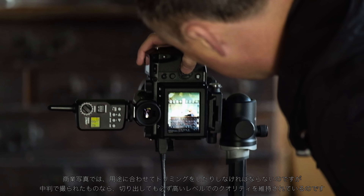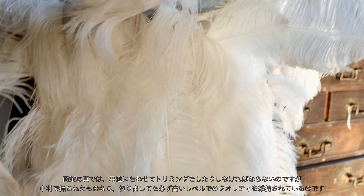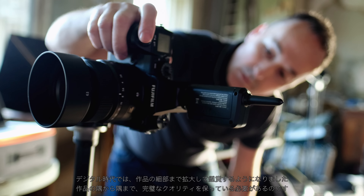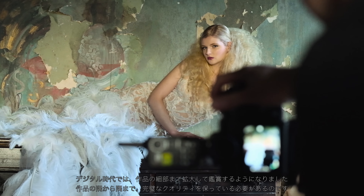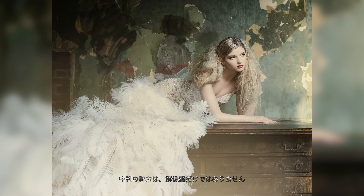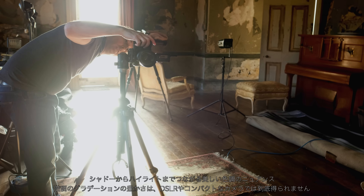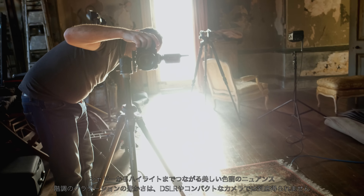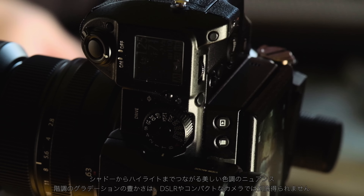When you have that quality and that sensor size, you've always got that security if you just need to crop into one of your frames and still retain all that lovely detail. That's the good thing — the sensor size and that ability to still have that safety net, that information there in your image without losing quality. A medium format sensor just offers such a nuance of tonal range all the way across from shadows to highlights, which is absolutely beautiful — you'll see details in shadows and highlights that you won't necessarily get in a DSLR or a compact system camera.